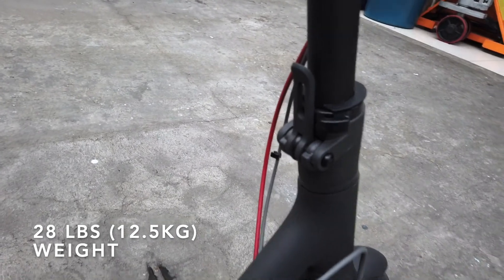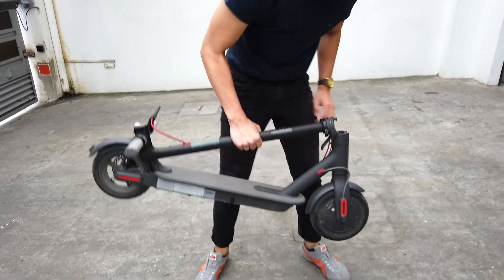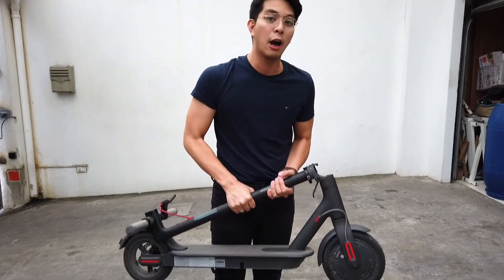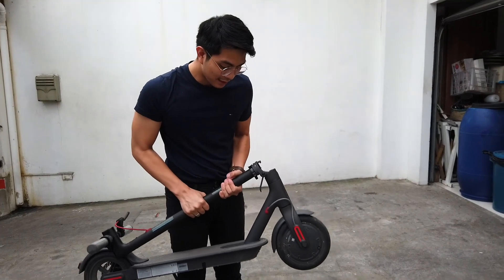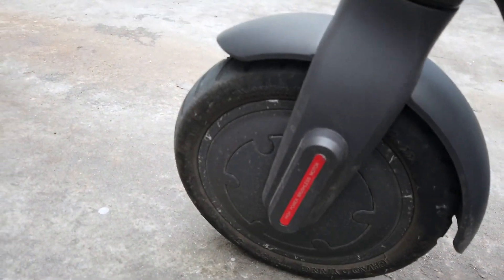The Xiaomi scooter weighs around 30 pounds, so it's something you could easily bring in the back of your car or put inside your office. There's a hook here that you unwind and then simply close it. Because it's only 30 pounds, it's something that anyone could operate and carry.